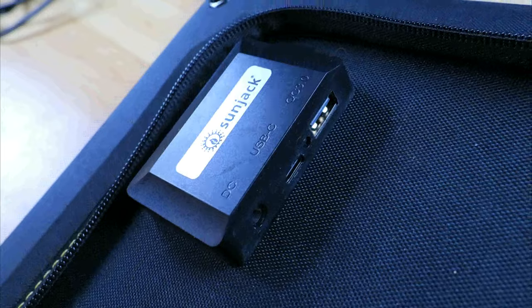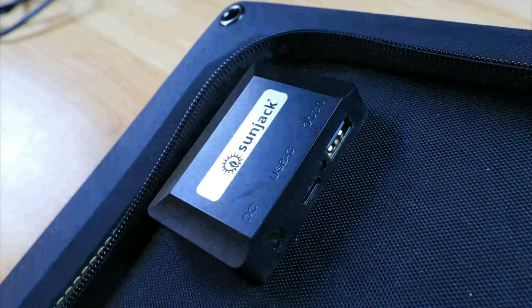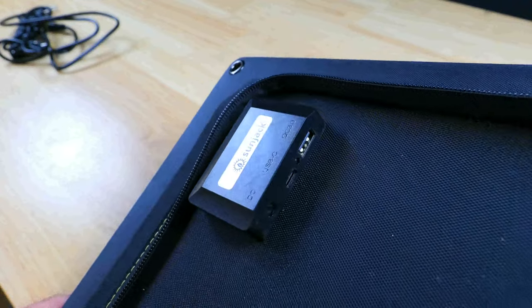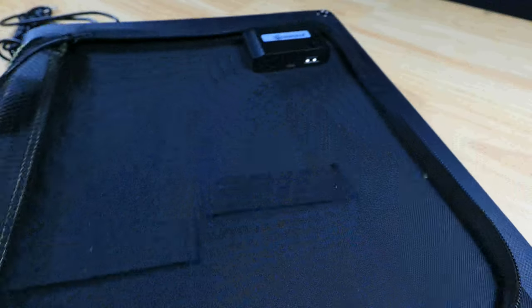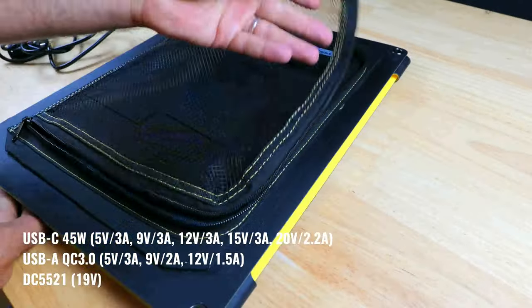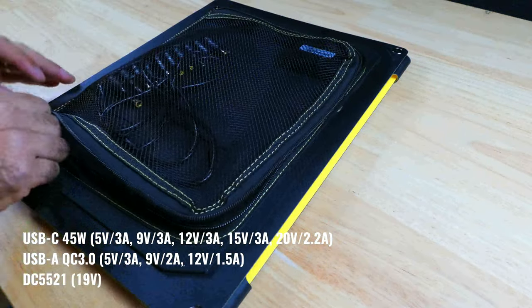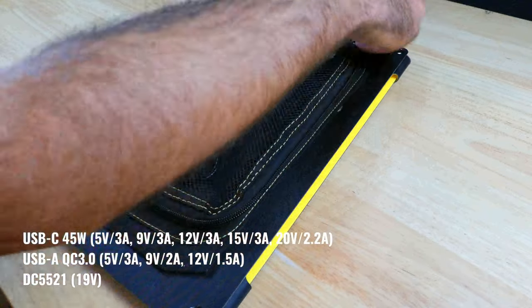There's a USB-C, a USB-A, and a DC output, which you can use to charge your devices, and you can even charge multiple devices simultaneously. The USB-C port is 45W power delivery, the USB-A is Quick Charge 3.0 rated at a maximum of 18W, and the DC port is rated at 19V.